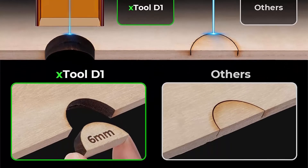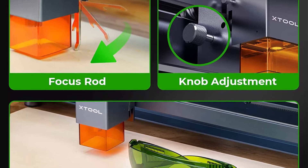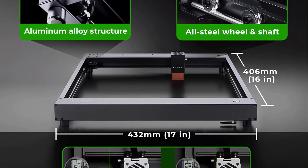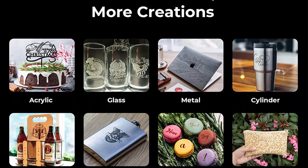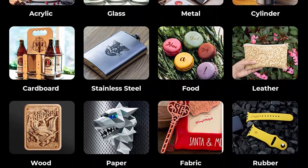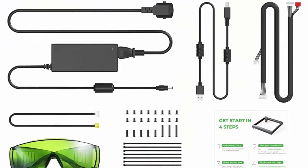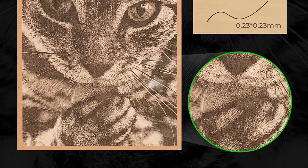X-Tool D1 Laser Cutter adopts a 0.08mm x 0.08mm ultra-fine compression spot, resulting in detailed and vivid engraving images. All-metal made: the all-steel wheel, shaft, and enclosed synchronous belt make the X-Tool D1 Laser Engraver more stable with less noise and three lifetimes longer than similar products. Fulfill your imagination with one pass — the D1 works well on cutting a 6mm wood board and 3mm black acrylic in one pass, with a smoothly cutting surface and fewer burn marks.